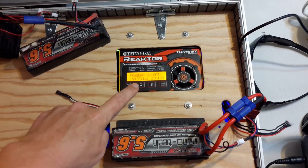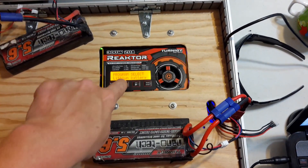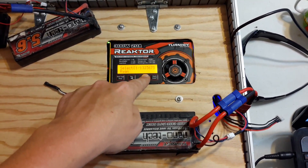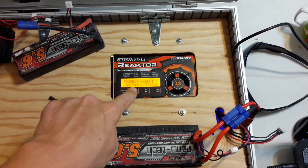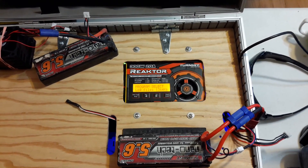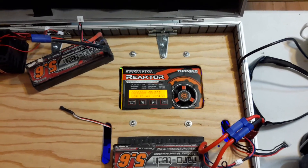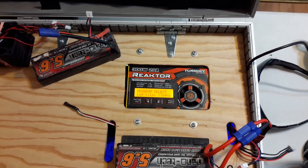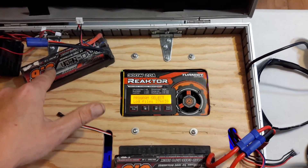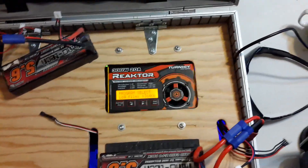So that was the log files. You can create multiple different log files. And like I said, if you get the manual for the Junsi iCharger 206B it goes a lot more in depth into the charger itself and some of the features and how to operate it. The one included with the Turnigy here did have some fairly good instruction in there, however the iCharger manual is just more thorough.